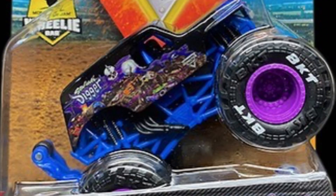The last truck is Son of a Digger Showtime, which is pretty amazing. The body is really cool, and so is the chase piece — it's all black with nice BKT printing. There you guys have it. Thank you for watching, please like, comment, share, and subscribe, and I'll see you guys in the next video!